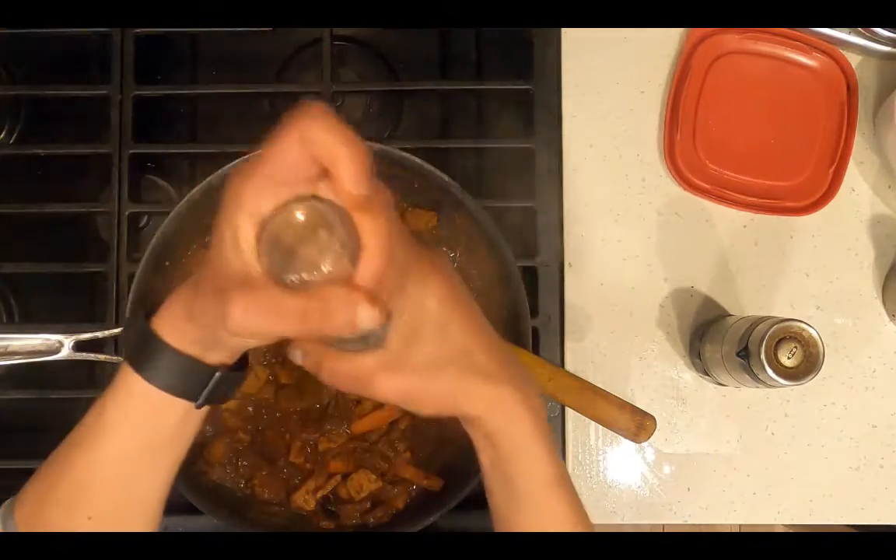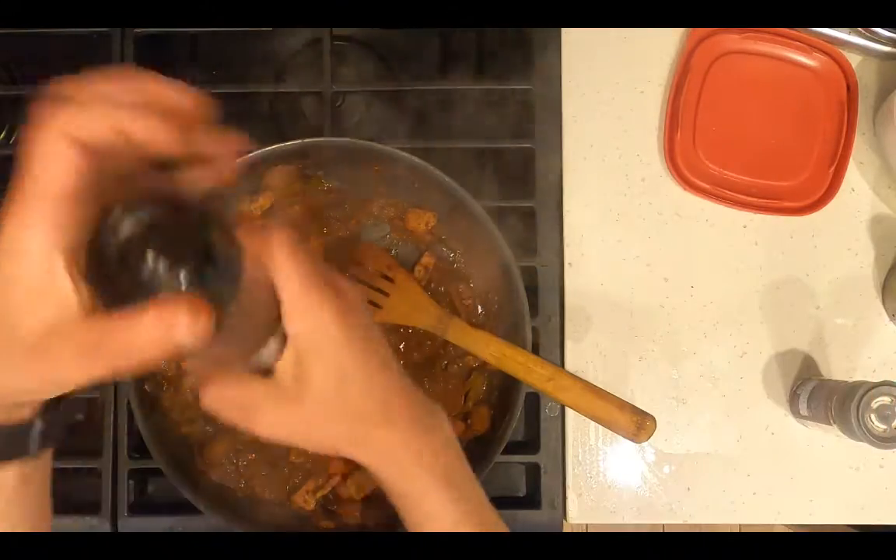It's pretty tasty already — just a little bit of salt. And I like a lot of pepper.